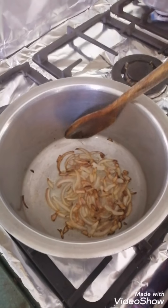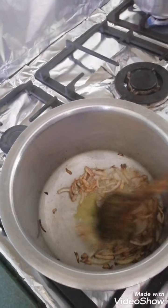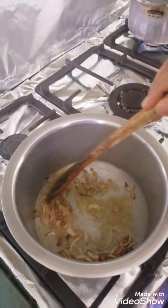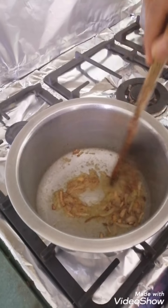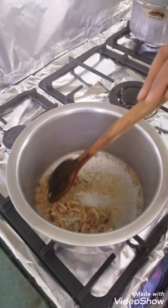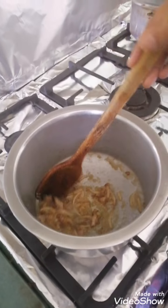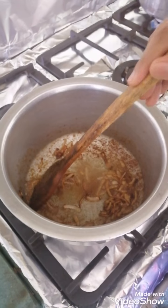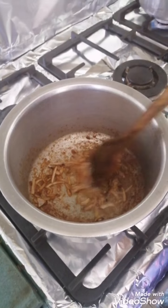Here you can see the onions are turning golden brown. Now we will add ginger garlic paste. Be very careful and keep the flame on low. Keep mixing it and fry the ginger garlic paste so that it turns brown, but be careful not to burn it.